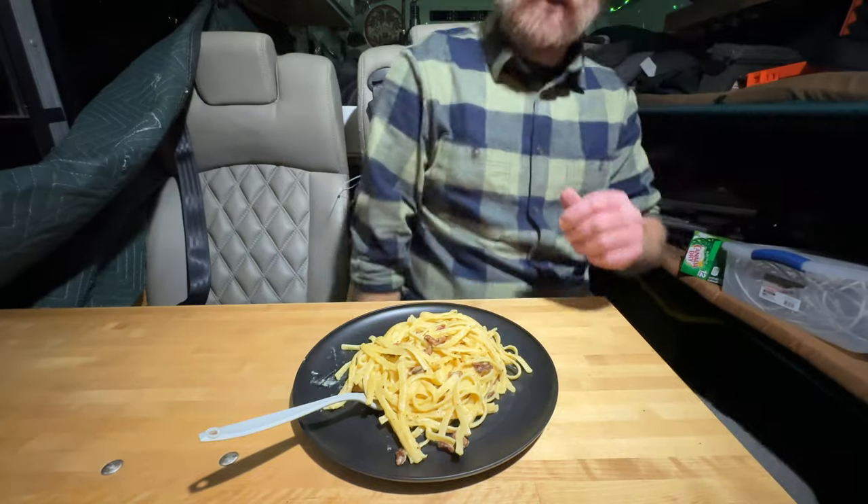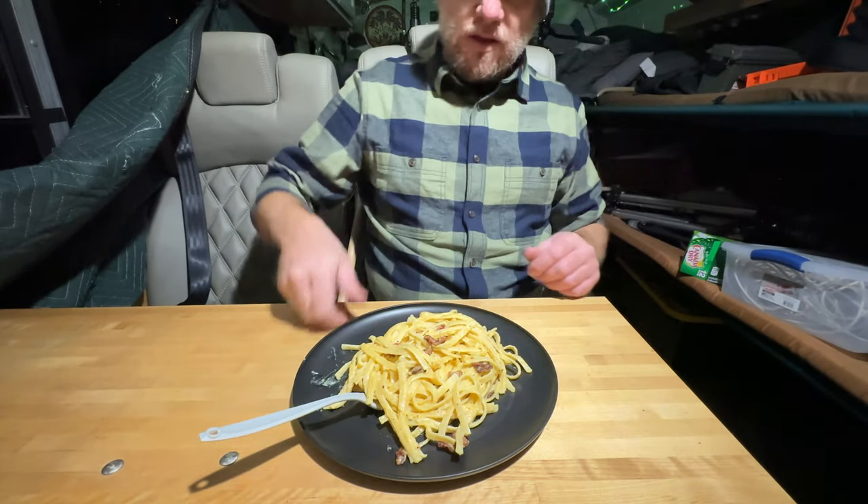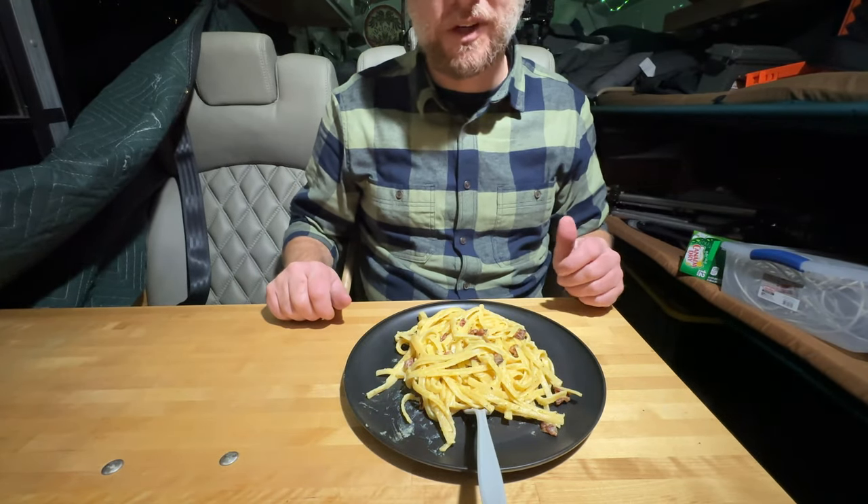Until next time, happy camping and happy cooking. If you want to see a campfire roasted duck in the middle of the woods, then click this video.